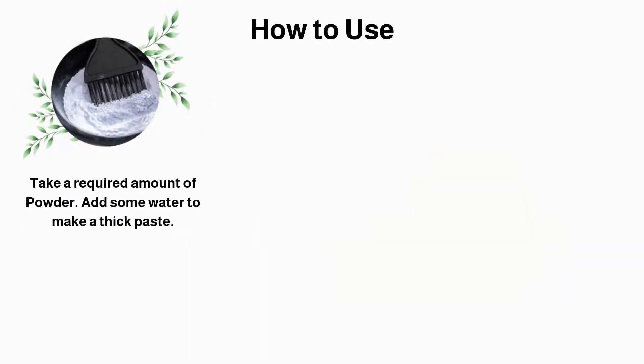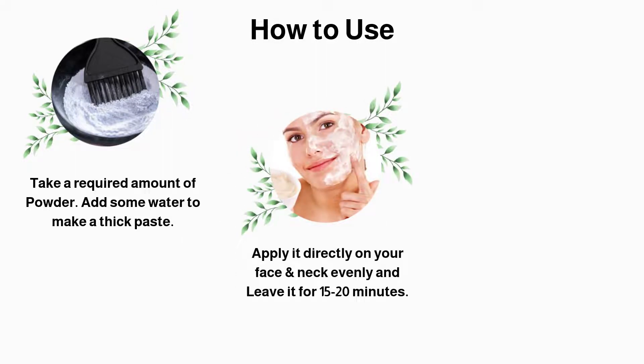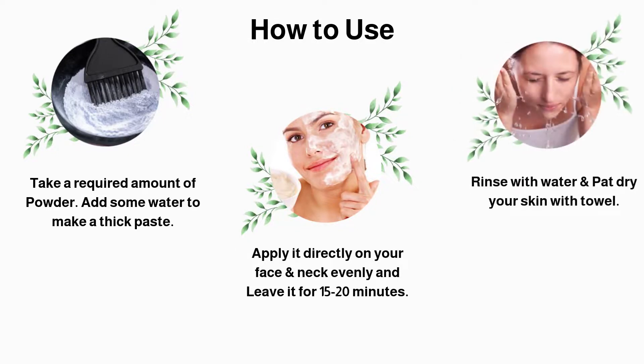Take a required amount of powder, add some water to make a thick paste. Apply it directly on your face and neck evenly and leave it for 15 to 20 minutes. Rinse with water and pat dry your skin with a towel.